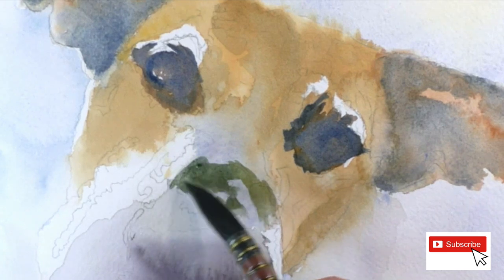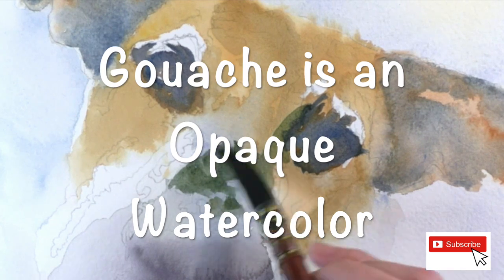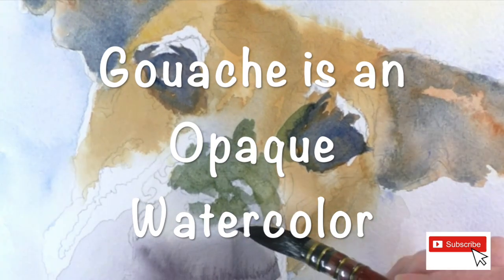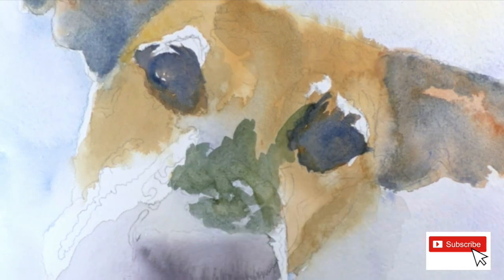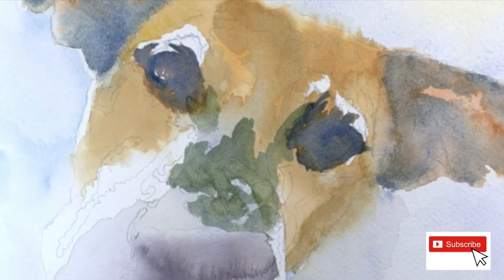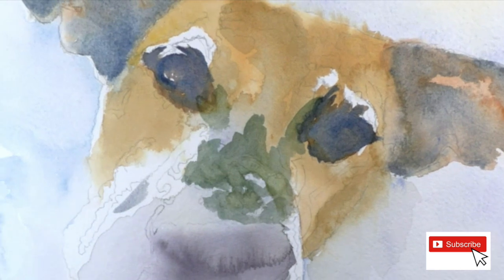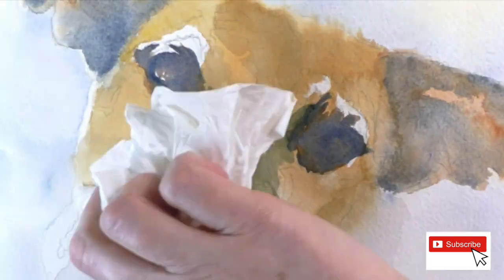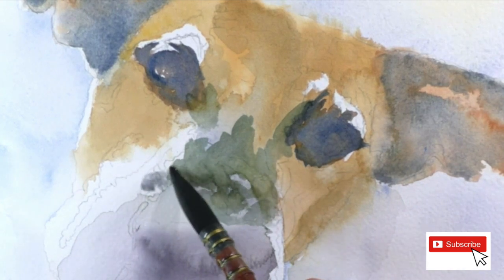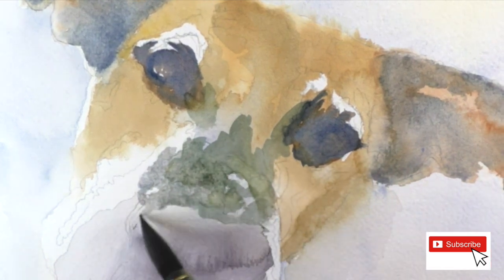Stay tuned - the gouache part is coming up in a little bit. In just probably another two minutes I do the gouache around her eyes and above her eyes, mixing it with watercolor to get some highlights, and towards the end I do her whiskers and stuff like that. Otherwise it's lots of layers of watercolor.